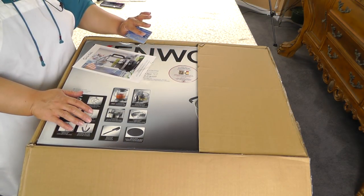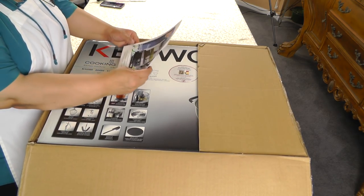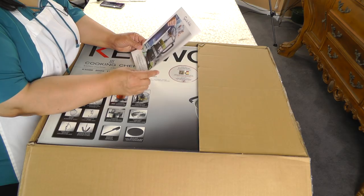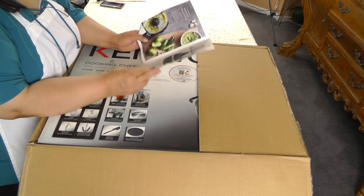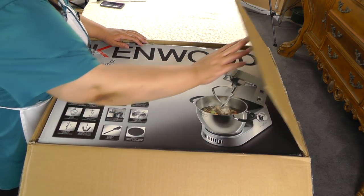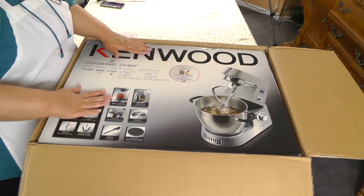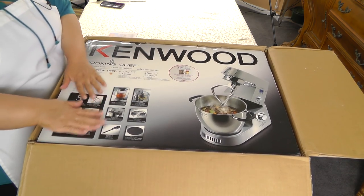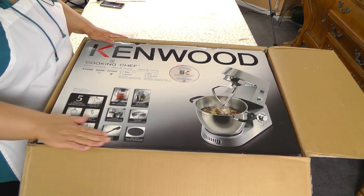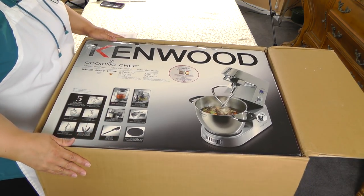Look at that — a hundred dollar wine voucher! And oh my gosh, this is the new seven cup food processor from KitchenAid... never mind, don't tell anybody you saw me do that. Okay, look at this — look at it! Let's get it out of the box the rest of the way.